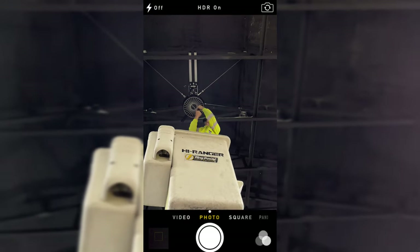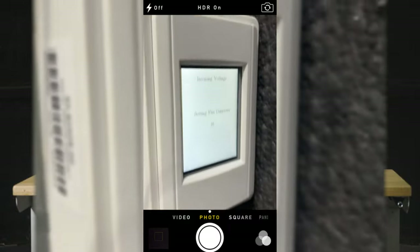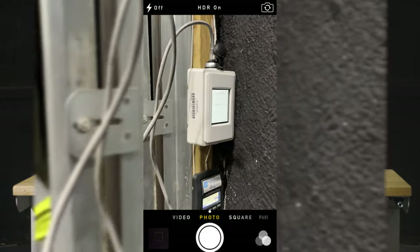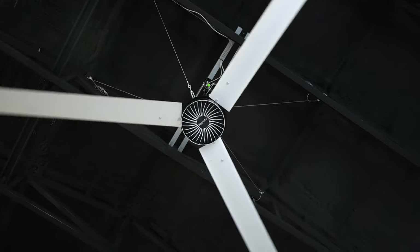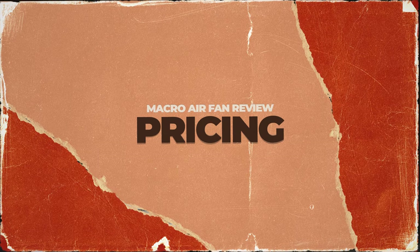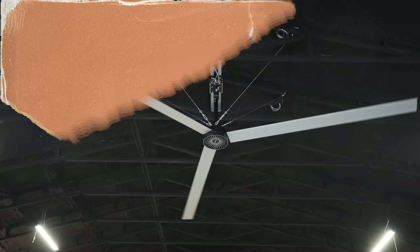Once your fan is up and installed, you need to program it. Essentially what you do is call the 1-800 number, hit a couple buttons, and the fan starts right up. Just a note: we installed this fan on a Friday night, and Macro Air was not open Saturday or Sunday, so we had to wait until Monday to get the fan actually moving. Make sure you call during the week to get it done. Monday morning, got this fan ripping after getting off the phone with Macro Air, and it's pretty much been running ever since.